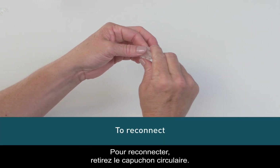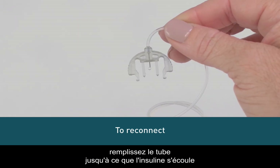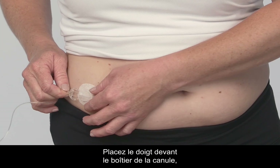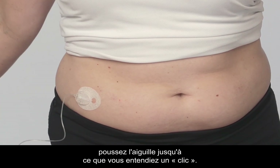To reconnect, remove the circular protective cap. With the needle pointing down, fill the tubing until you see insulin drip from the connector needle. Now, remove the cover from the cannula housing. Place your finger in front of the cannula housing and push the connector needle straight in until you hear a click.